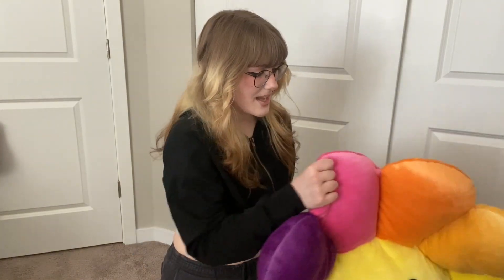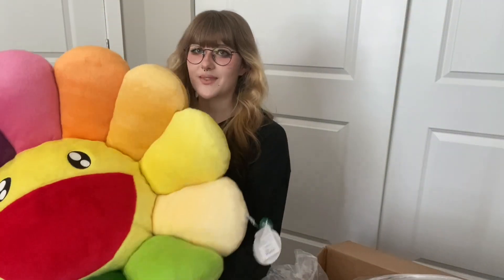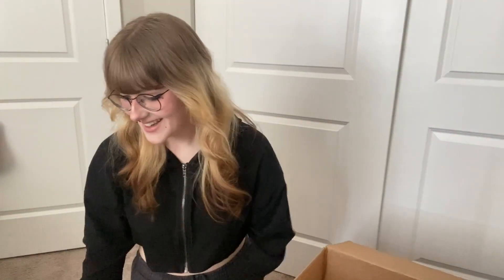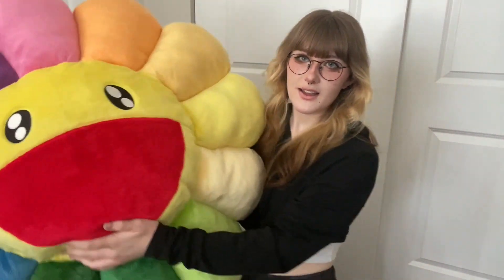I had mentioned in a previous video that we had recently moved into a new place and we have a bigger space now. We've been kind of just trying to figure out how we want to decorate everything and decided to get this plush for our room. Oh my gosh, I've barely held it for that long but the quality is super nice — like super nice. It's very heavy and it looks so good.